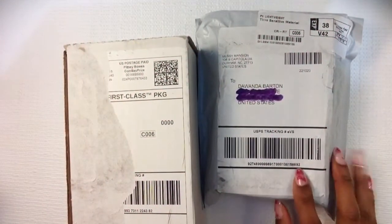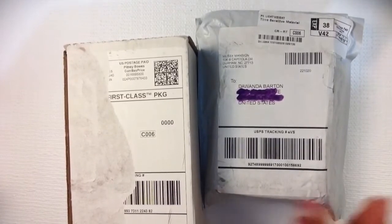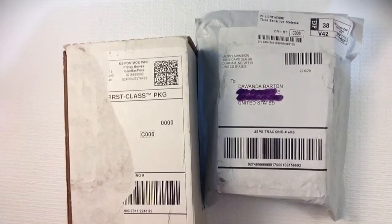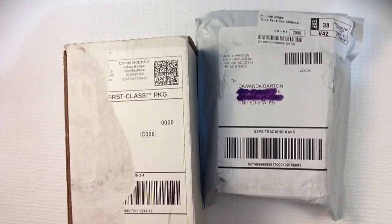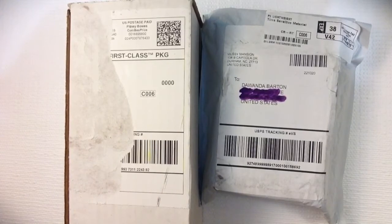Hi guys! I just couldn't wait for this package to come in — it's the Misty Mansion 10-piece stamper set, and it came in pretty fast. I ordered it February 8th and today is the 13th, so it came in on a Friday — about 4 to 5 days. Also, this package is from Alpha Brush; I bought some gel brushes that I wanted to share with y'all too.